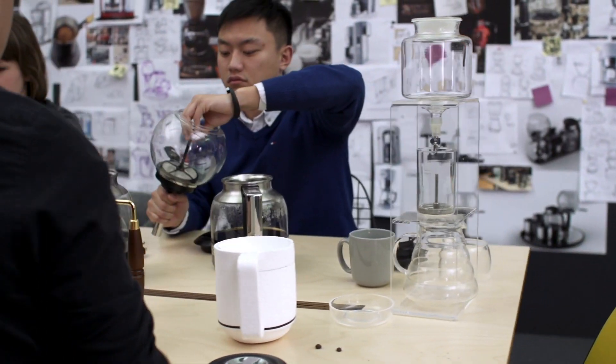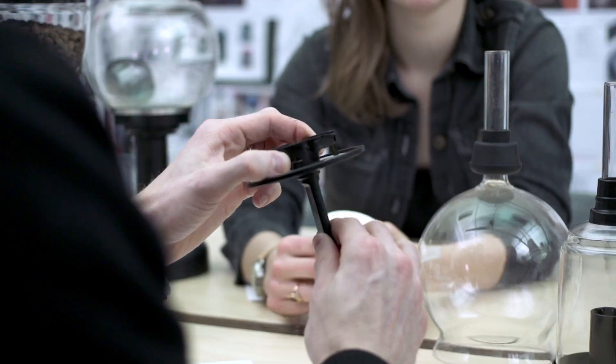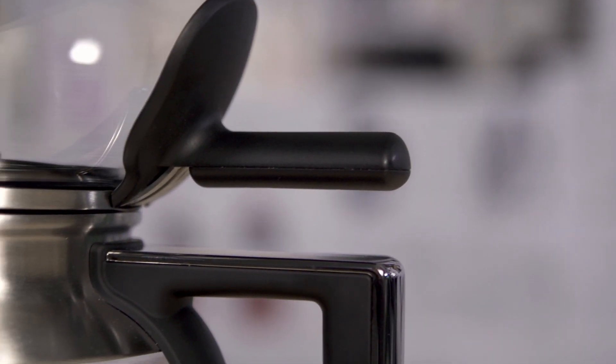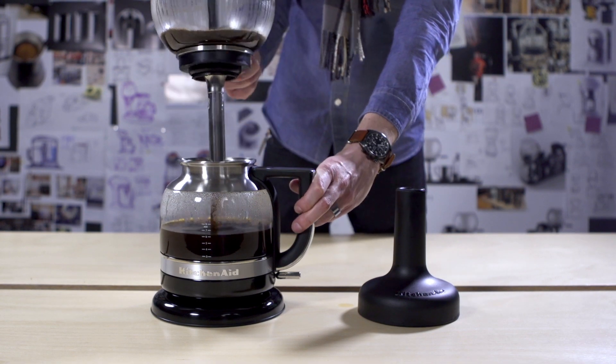During our design phase of the Siphon Brewer, we developed a unique filter system that includes a plunger that allows you to take the coffee grounds out, which makes it easier to clean and is also reusable. Another key innovation was the handle — when it's done brewing, it's an easy twist and lift, so you don't have to touch hot glass or hot metal.